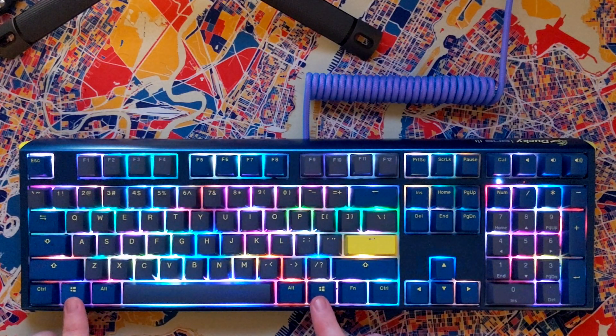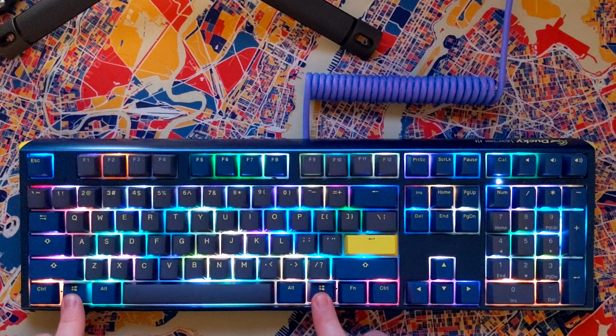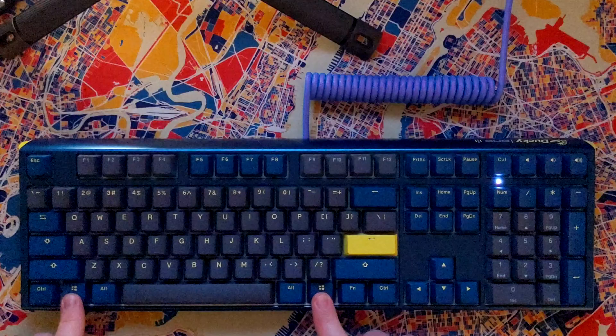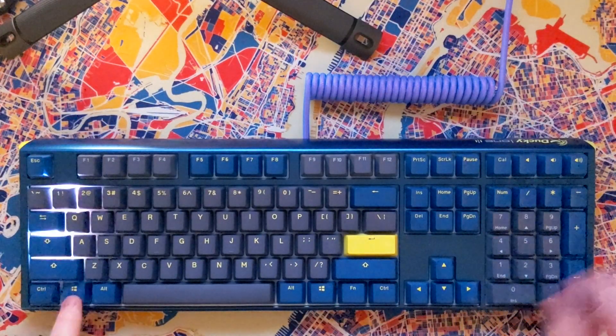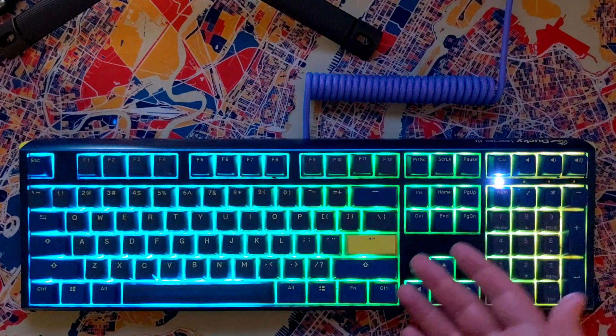First things first, let's reset the keyboard by holding down both Windows keys for three seconds. The keyboard will flash a little bit, and that just tells us that it cleared everything out. You can see it even just reset the lighting.